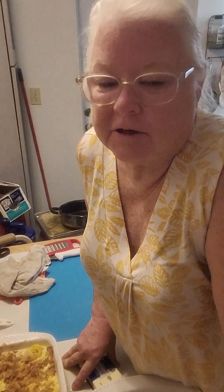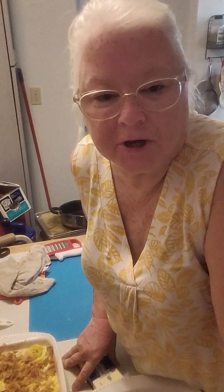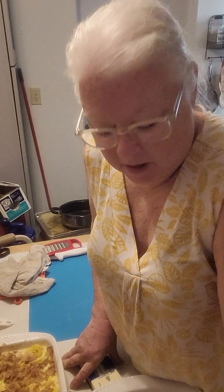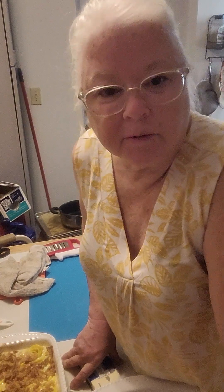Good afternoon, welcome back to Cracker's Crazy Living. Thank you for joining me today — it's Friday, Good Friday. Today I'm getting ready to show you how I do my mac and cheese. I have not done this mac and cheese for my YouTube channel yet. I've made it three or four different times, my kids love it, it's very simple to make, and it just takes a little bit of time — and it can get a little pricey.